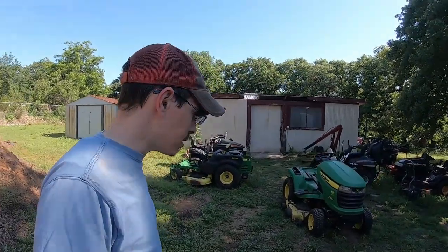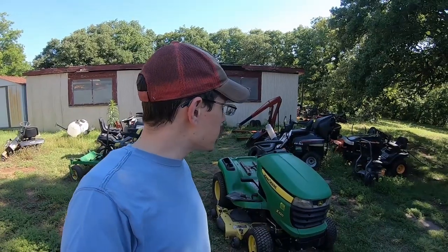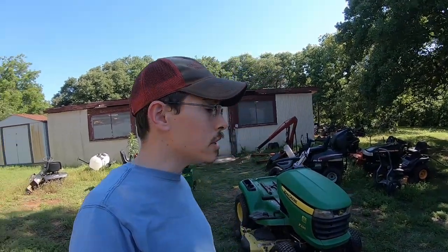Alright everybody, it's the very beginning of Memorial Day weekend and we started the YouTube channel one year ago on this weekend. The first video we had was picking up some mowers on Memorial Day itself, which would be Monday. This is Friday and I thought I'd give a quick update walk around.